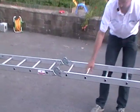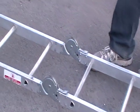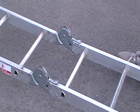So it automatically clicks. Now with previous versions of this ladder, you actually needed to use pins here and slot them into position. But this is a much, much better design — much simpler, much easier to use.